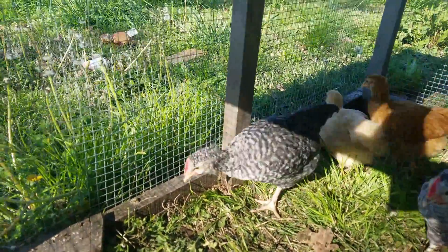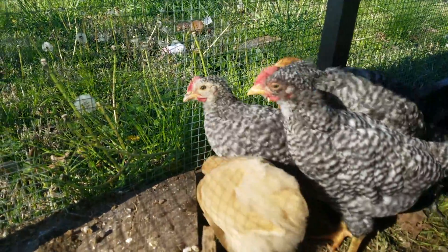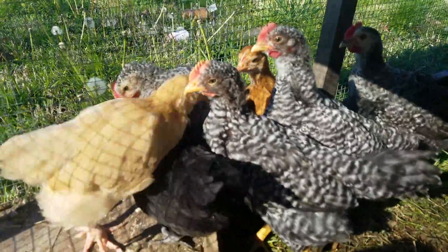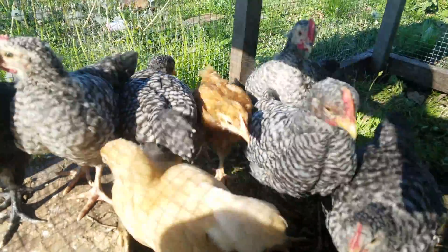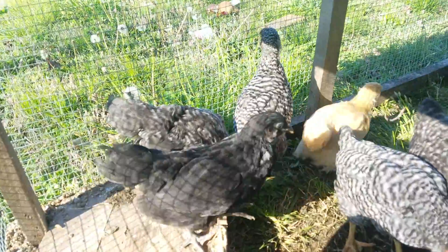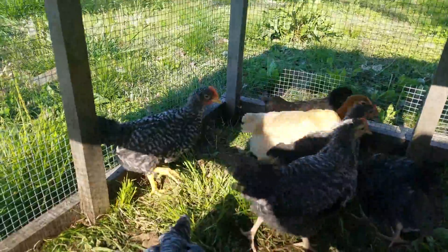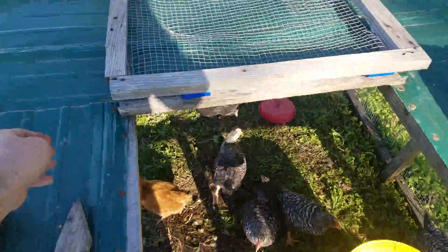Every time I throw a worm in, it's that yellow one that tends to take off with it. There he is again — or she, whatever. There you go. You got it. Now back to the potatoes.